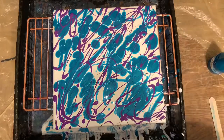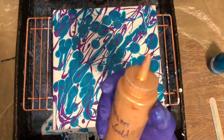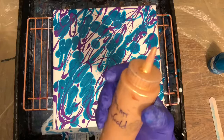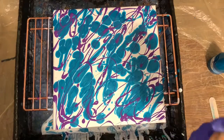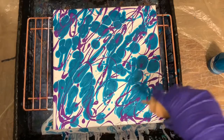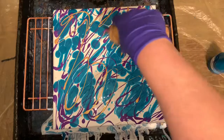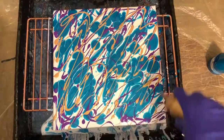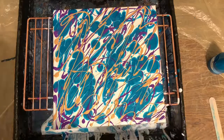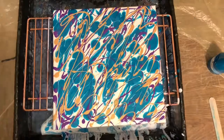And then some mixtures of gold — Master's Touch, Arteza, just old 24K. Okay, that's enough, because I just can't overdo it like I did the last time.